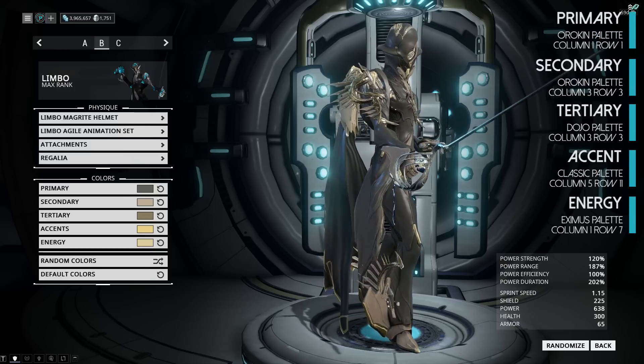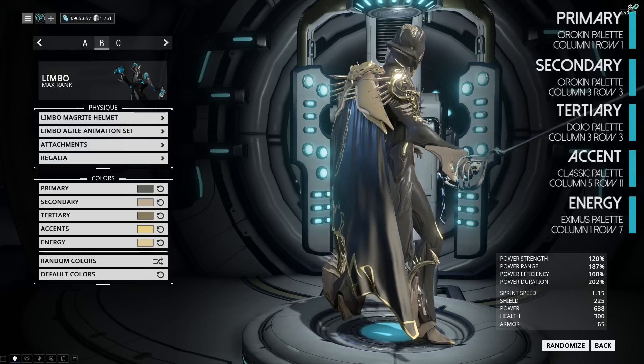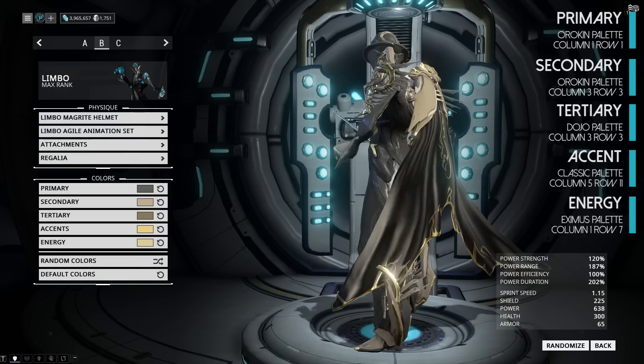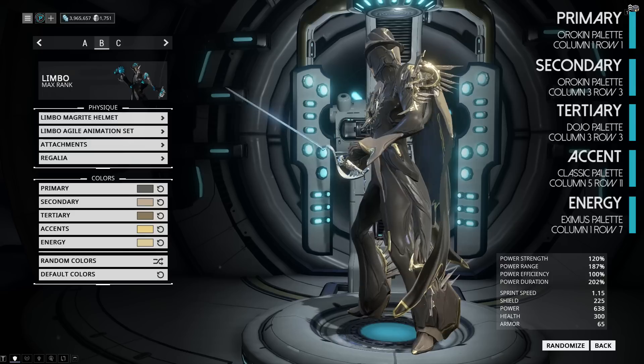Now we're going for more of a royal look, which is why we're using these stony and nude tones. As you can see, the Acanthus Prime armor all around and the Isvara sigil on the back completes the look nicely with the textures of the actual pieces.